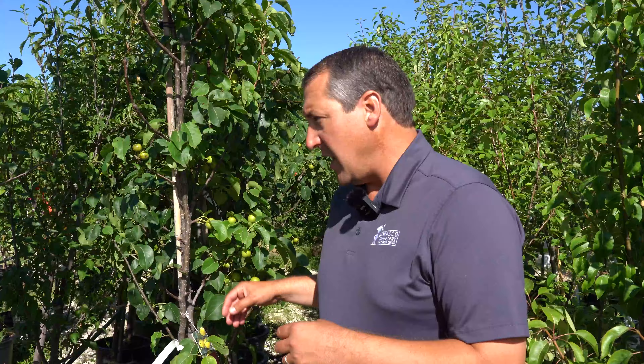I'm standing here next to a pear tree. In Northern Illinois, we can grow pears, peaches, plums, sweet cherries, sour cherries, and apples. Then in the small fruit area, we've got raspberries, blueberries, grapes, currant, jostaberries, strawberries, and a bunch of other things too.